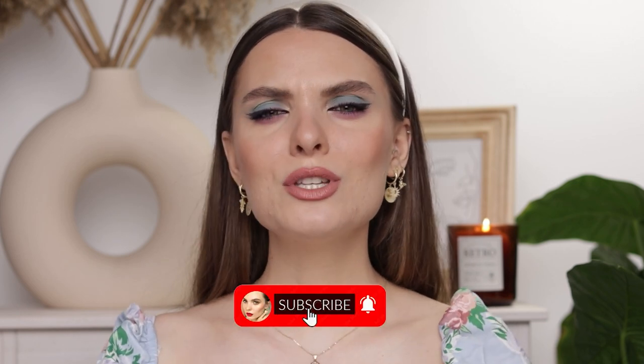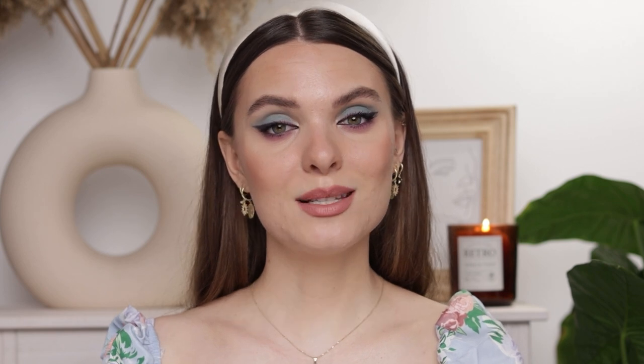If this sounds good to you then please keep on watching. Before we get into it, don't forget to subscribe — it would mean so so much to me. Also please don't forget to like this video if you enjoy it and find it helpful. All right, without further ado let's dive in. I'm going to start by applying highlighter to the highest points of my face before I apply foundation.